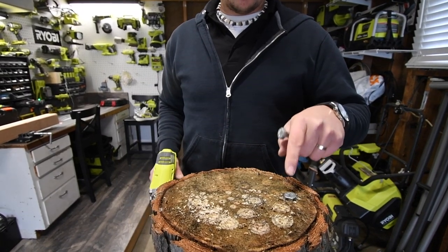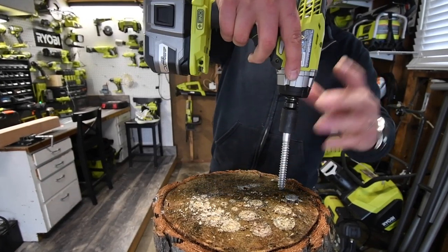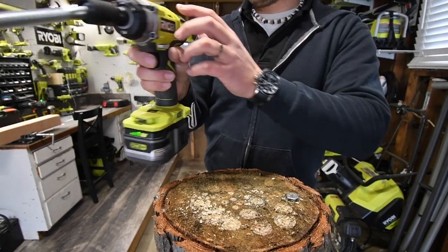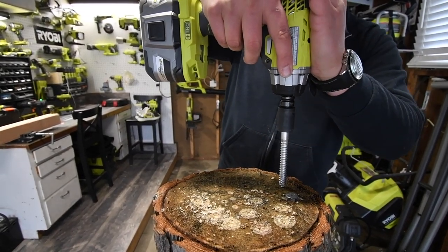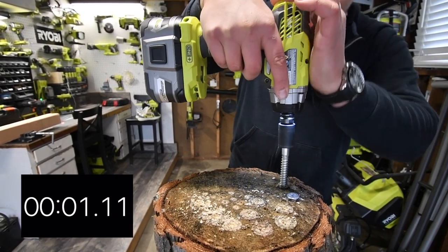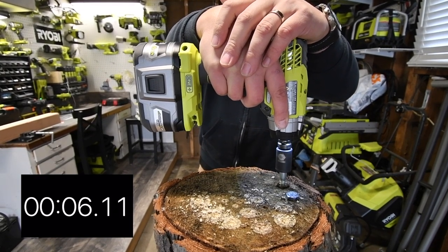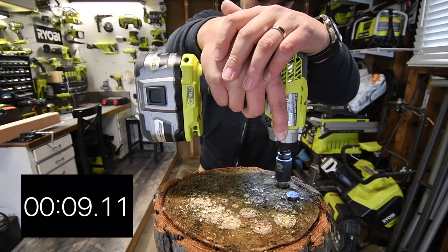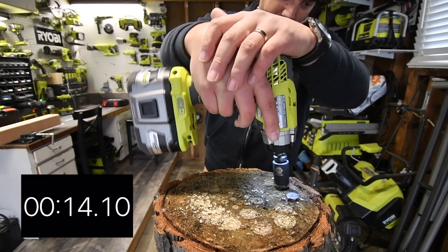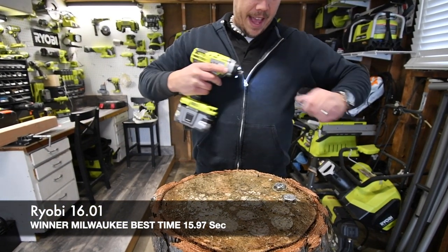We're going to do the same test when it comes to taking these out, going as fast as possible. Alright — fully charged, speed 3. 3, 2, 1, go. There we go — that is done. Fantastic.